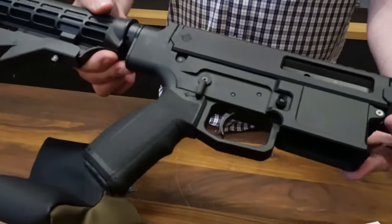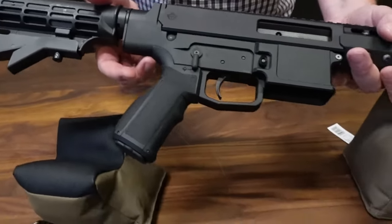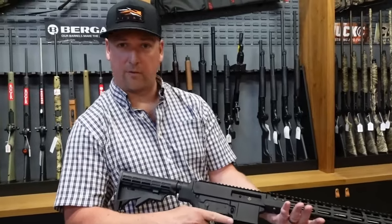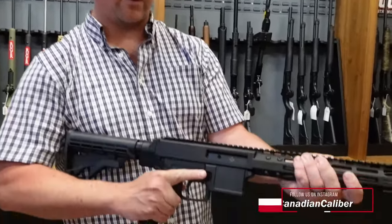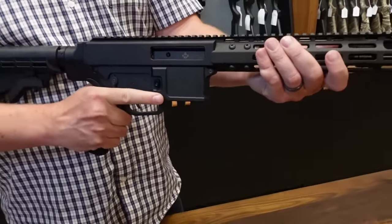And for everybody who wants to change out your grips, it's got a new design on the metal group here so it's now going to take your beaver tail attachments. So over the Gen 1, this Gen 2 feels a whole lot better in the hand. It feels a little bit sturdier, doesn't have the little bit of rattle that a lot of people were complaining about on the Gen 1.